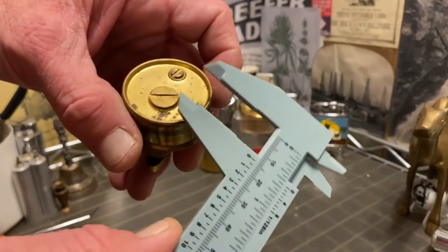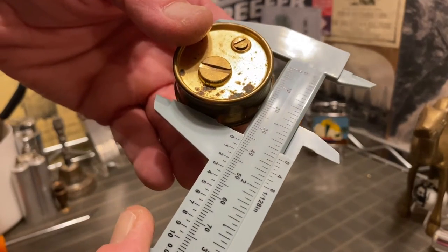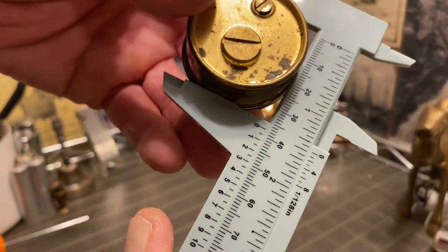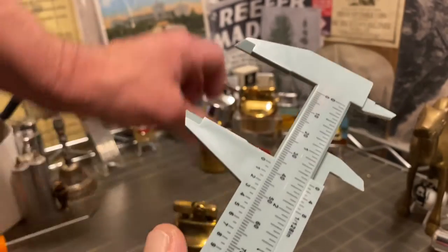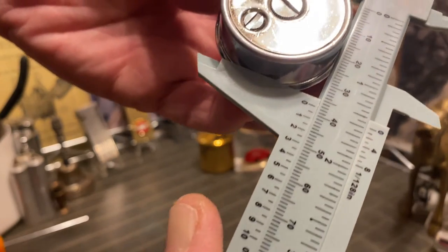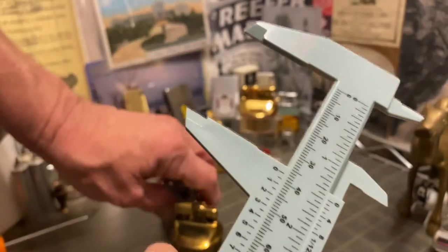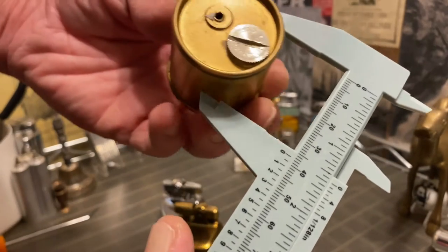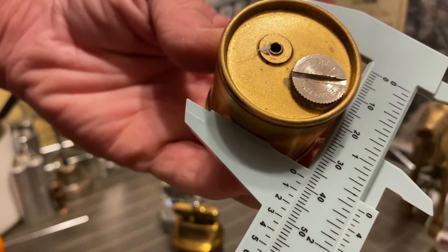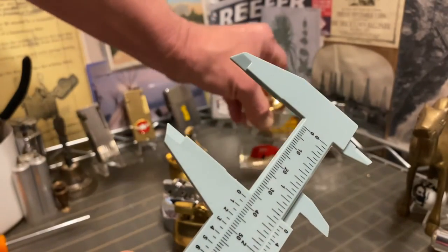It appears that all of these inserts are just about an inch and a half, or a shade under. Maybe a little bit of variance, and we'll see that in a minute when we put the inserts into the base that I do have.